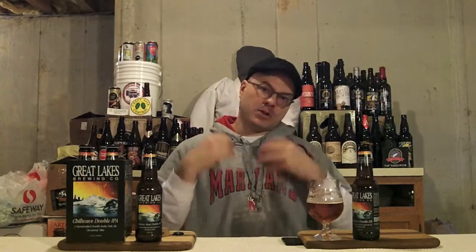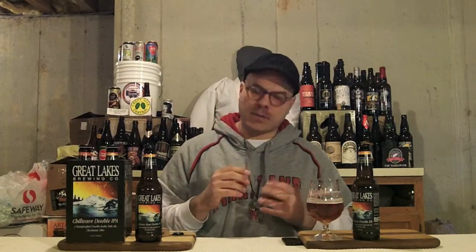The only beer I've had more mango experience with, maybe in this flavor, is Abrasive, which is a slightly bigger beer. But when I think of Mosaic hops — I've had other beers that use Mosaic since then, some from Terrapin and others — this is the best use of Mosaic hops that I've had so far. The pairing with the other couple hops they have in here, man, this is just a freaking bumping beer.